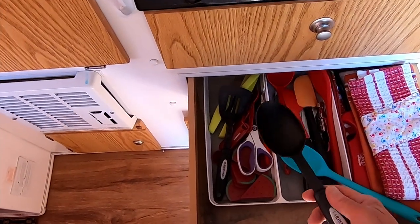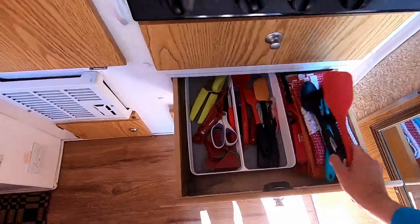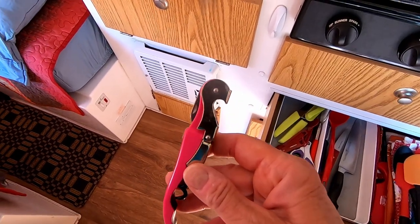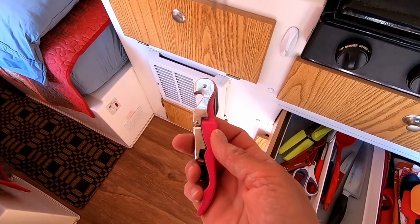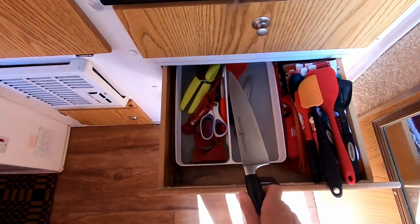This is just a lighter for starting the campfire and such. A bag clip. I like this size of spoon — it's kind of a smaller size and it fits in here really well. We have a couple of different spatulas. A wine opener — it's like a kind of Swiss army knife, it opens bottles too and doesn't take up much space. And then we have a large knife.